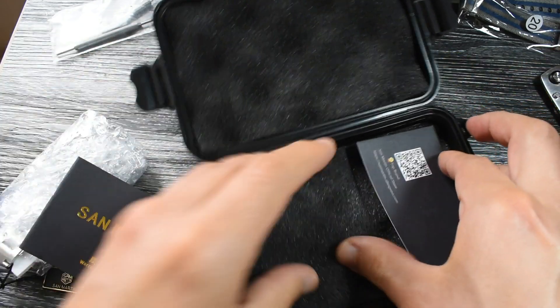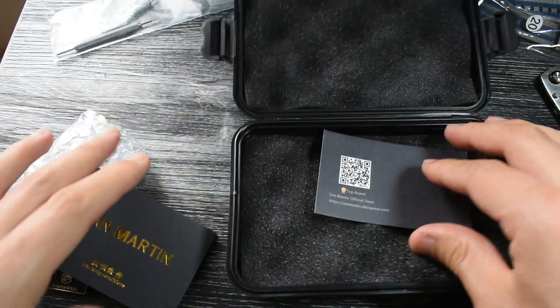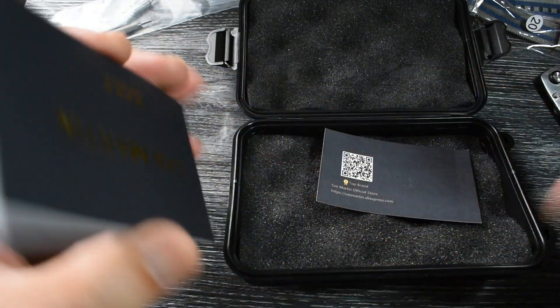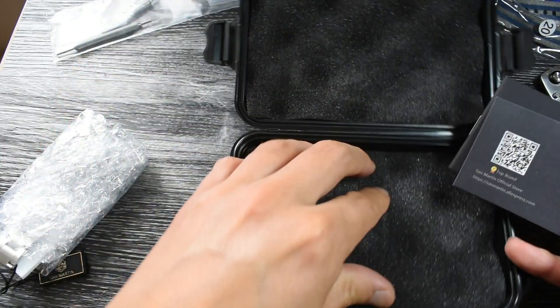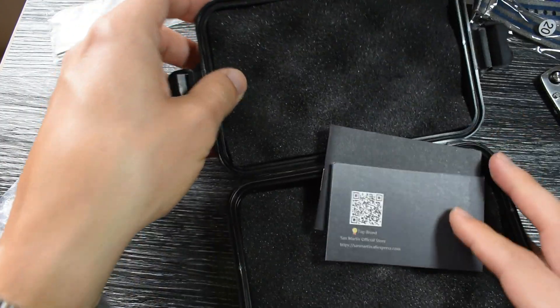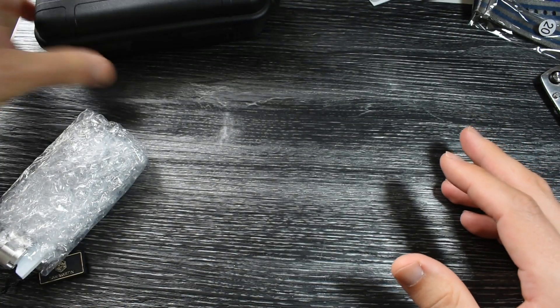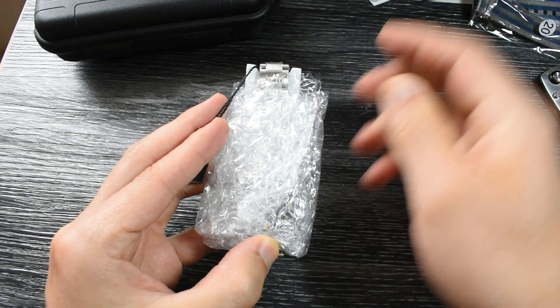You get a little card. Normally you also get a warranty card, but I don't know why it wasn't included here. Well, it doesn't matter — I'm sure that if something goes wrong you will be able to sort it out with them. And of course, if you like this watch, I've left a couple of links in the description below.